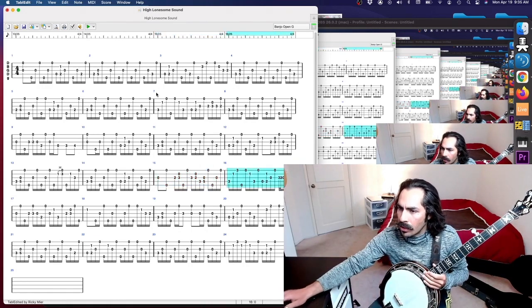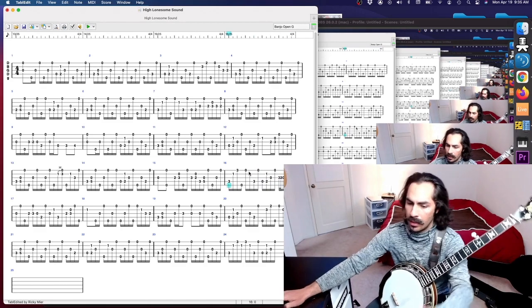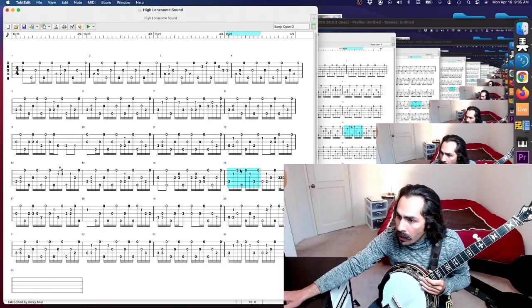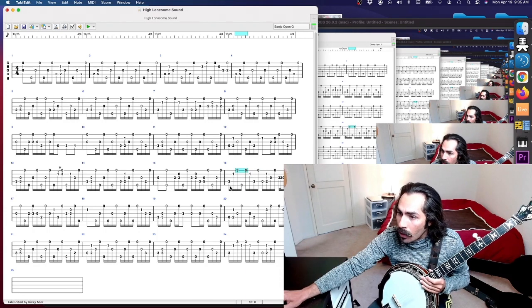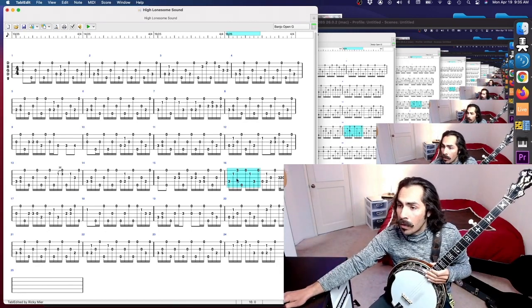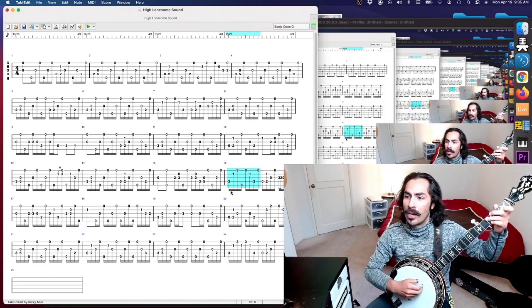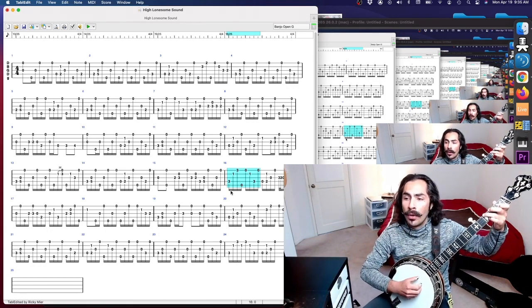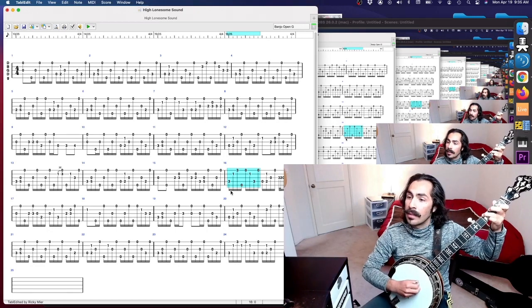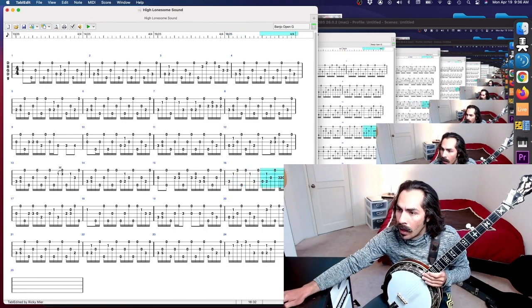Now we get measure 16 — this is a new technique I learned at banjo camp from Kristen Scott Benson. It's the forward-backward roll on F, but if you look at the first string there's a three and then a zero. What Kristen Scott Benson called it — and I really love the term — she calls it a 'tailored reversal.' What that means: in the four-backward roll reversal, you basically change the note on one string — in this case the first string — so you're tailoring the reversal. You're not playing that F note twice. That's what we want.